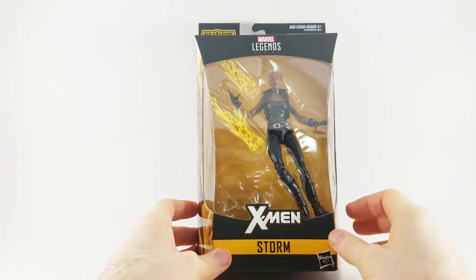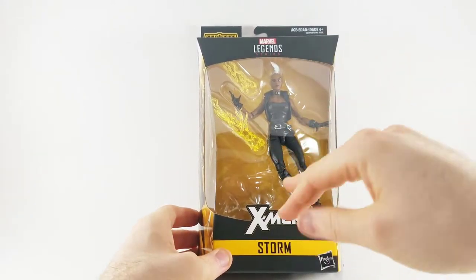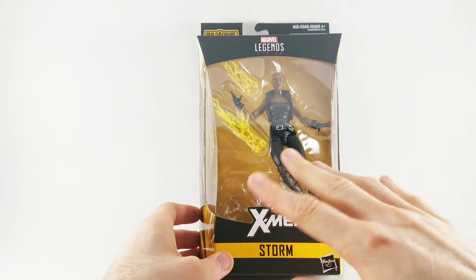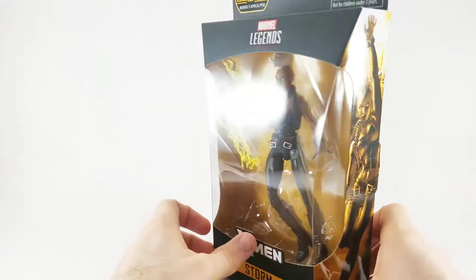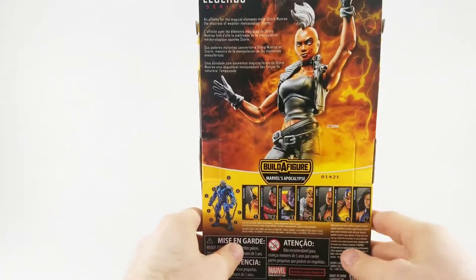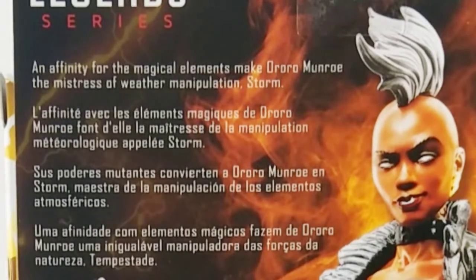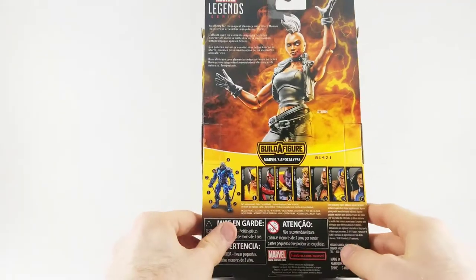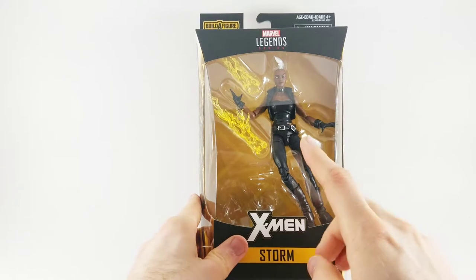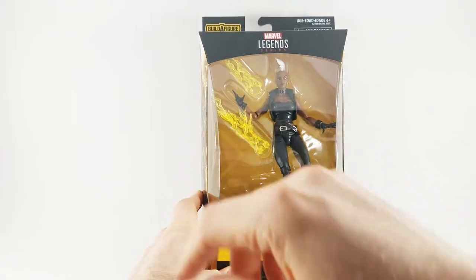Hey there, Glenn with the Toy Temple. Today we've got Storm from the Marvel Legends Apocalypse Build-A-Figure Wave. Storm is rocking her punk rock look — she's got the lightning effects, she looks great already just looking at the box. On the side we've got Storm looking all shocking. Her affinity for the magical elements makes Aurora Monroe the mistress of weather manipulation. Storm is one of the classic X-Men members.